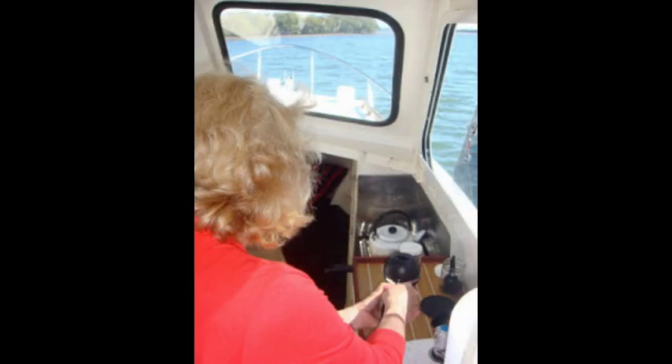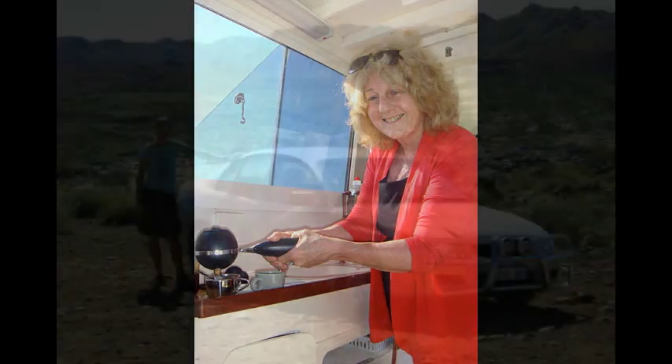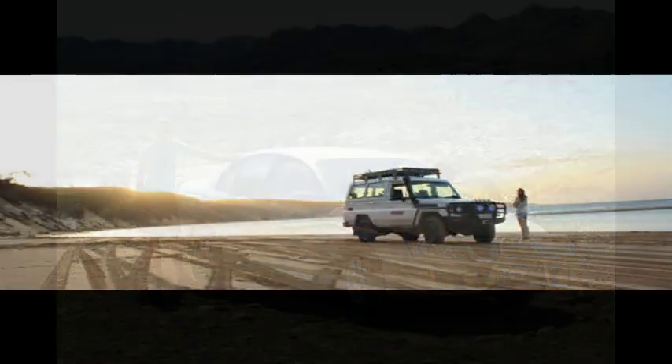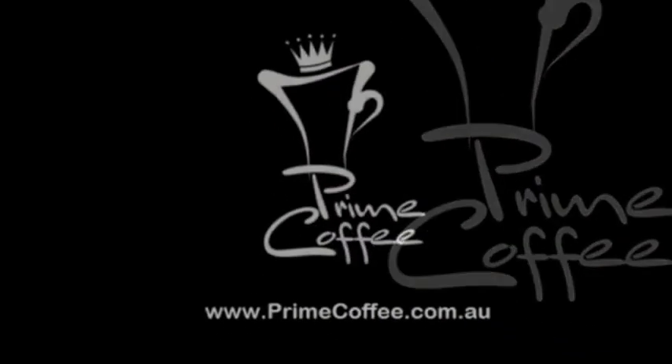You can even take it on your boat. Ron and Ken sent me pictures with Ron pulling a shot from my Pressy on their renovated 24-feet cruiser in the lower Moreton Bay in Queensland. You can even take my Pressy in your travels in the outback. Can you imagine yourself on a remote beach sipping your divine espresso? For more reviews and articles, go to primecoffee.com.au.